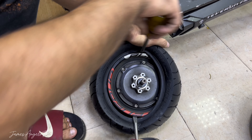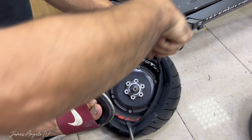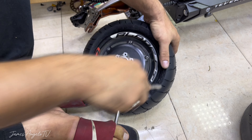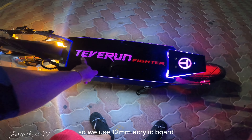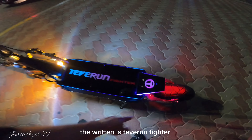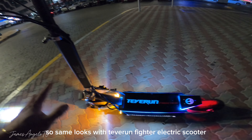Dito pala guys dinala ko na lang sa bike shop yung ating scooter para magpa-install and magpa-uninstall ng tire, kasi yung gulong niya pudpud na. Wala kasi akong sapat na tools para i-uninstall at i-install yung tire, and then wala rin akong high pressure na air. Kaya mas mainam na dinala ko na lang sa bike shop. So ganito yung step by step kung paano mag-alis ng gulong and then mag-install din ng gulong.